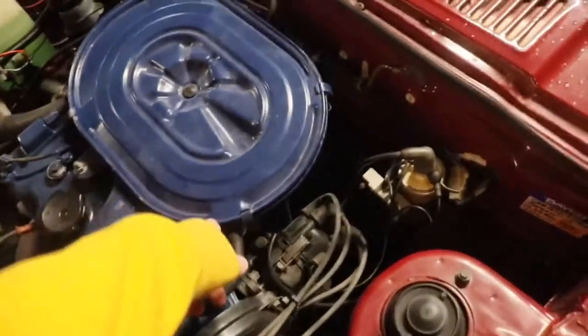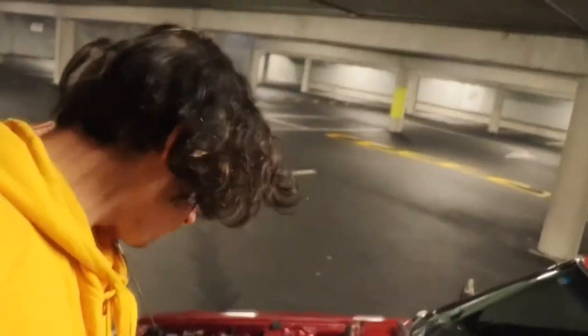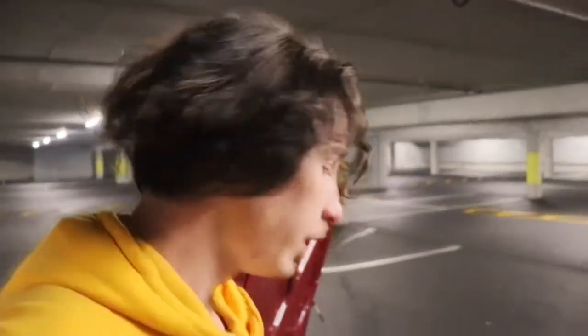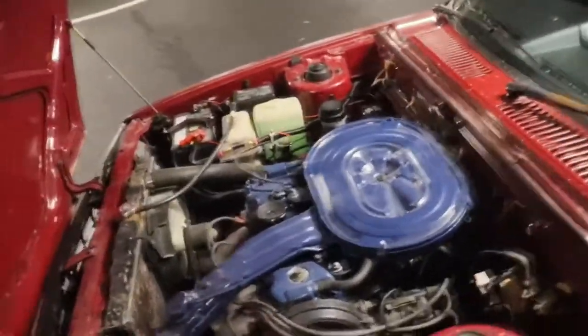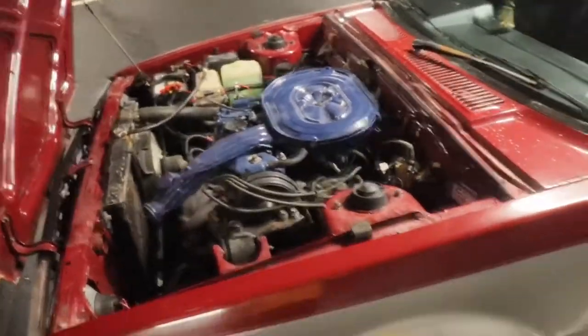What I want to do with this is a turbo build, because the turbo version of these uses the same exact block. All you need to change is the headers and pretty much the exhaust pipe - so it's nearly ready for a turbo. Once I find one for the right price I'm definitely chucking a turbo in there to add a few more horses. I do need to replace the radiator though. It's got 250,000 k's on it, but she's a good runner for her age.